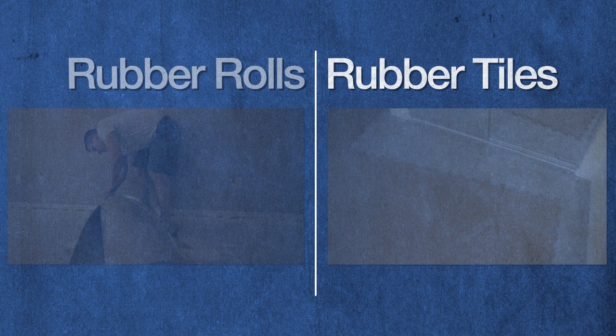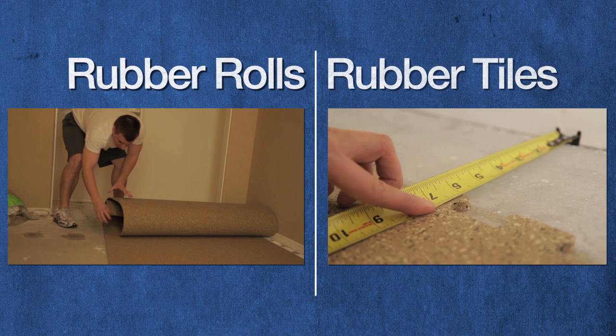Factors like room size also come into play, as larger areas often benefit from the lower cost per square foot on rubber rolls. But no matter which type you choose, rubber flooring is versatile and able to be used in a variety of creative ways.